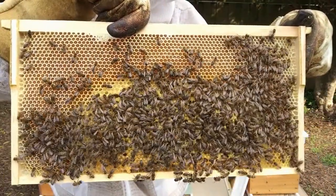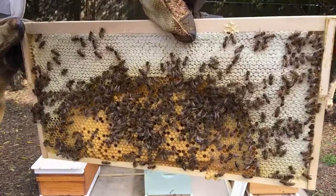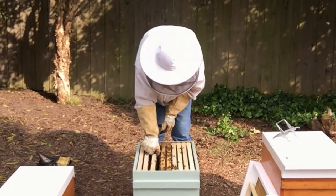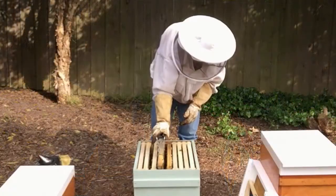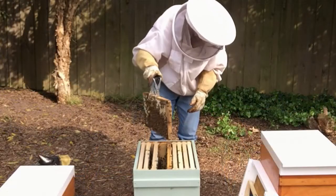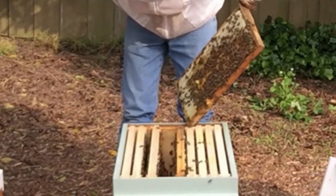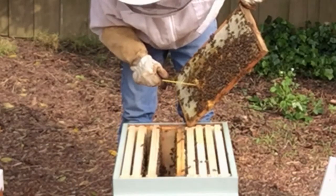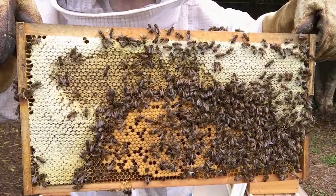And you can see we have brood on this frame here. So our next frame is this honey frame — the brood nest has been moved up into it. We have what looks to be a queen cup. Let's have a look inside it — and that's dry. So I'll remove that. That's the brood nest moved up into the honey.